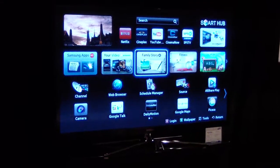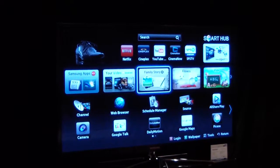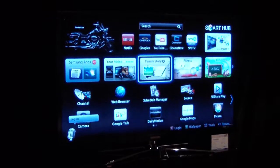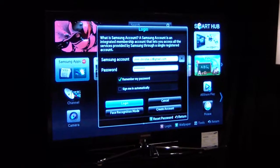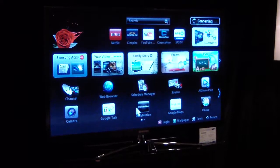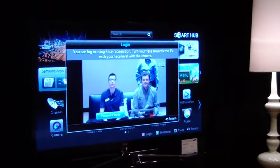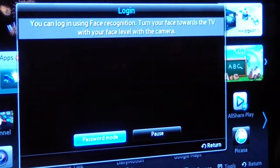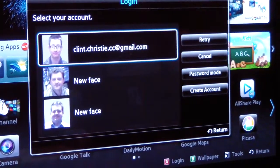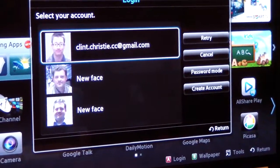I'm hoping this works with the camera because my account is already registered. I want to show you what it's like when you have somebody who's not registered and how to go from there. Hi TV. Log in. It recognizes my account because I'm already registered, and it recognizes a new face — it pops up with 'new face.' So if you wanted to create an account, you could simply go create an account. For demo purposes, we're going to use my account. You can have five facial recognition accounts per TV.